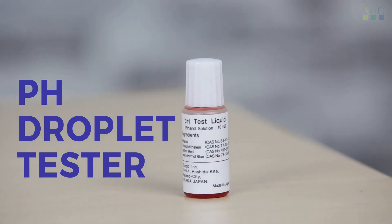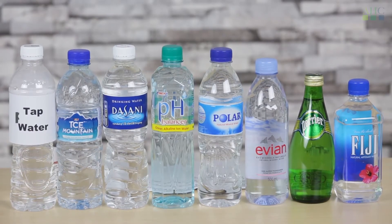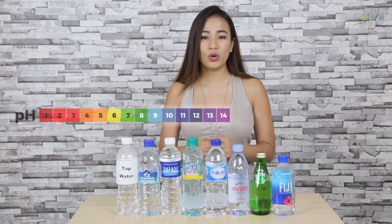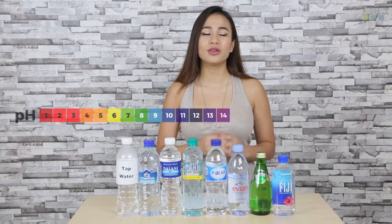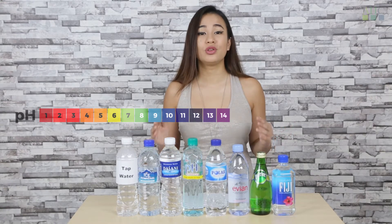Here I have a pH chocolate tester. I'm going to be dropping this into common bottles of water and into tap water. If the water is more alkaline, it will range from blue to purple, and if the water is more acidic, it will range from yellow to red. If the water is just neutral, it will turn green.